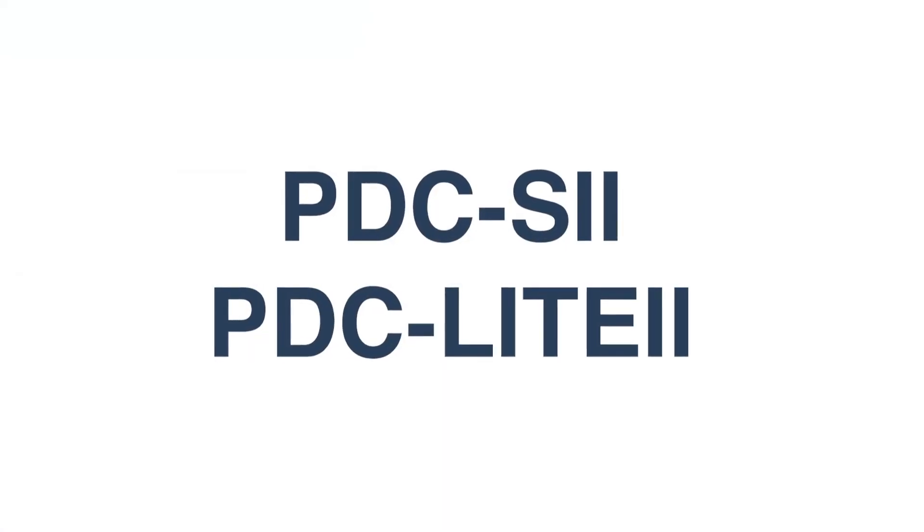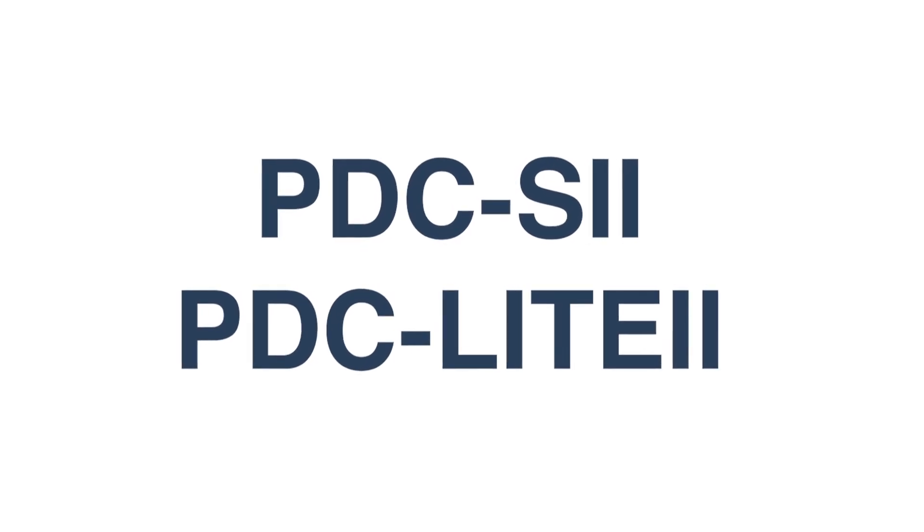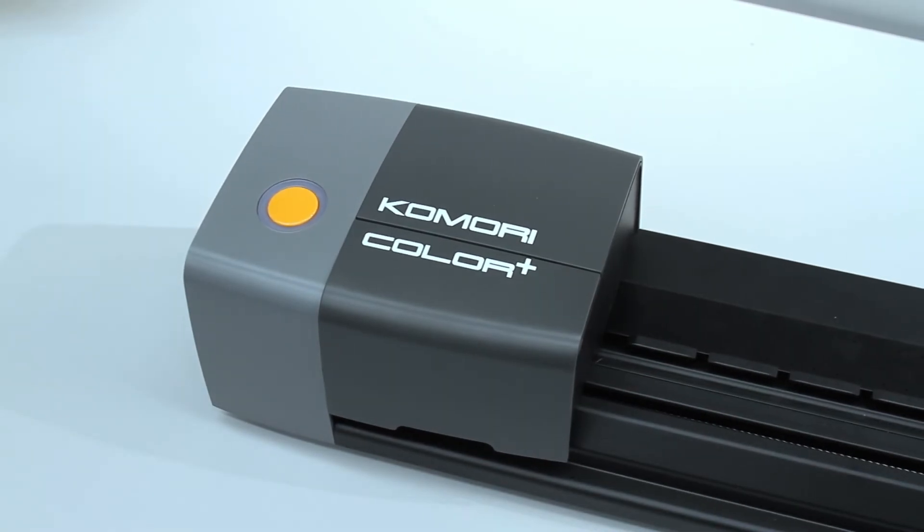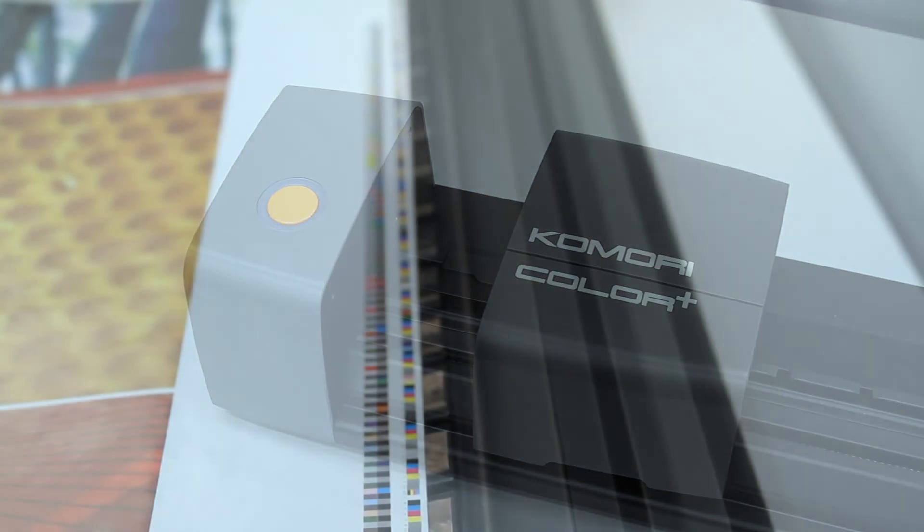If you're a current user of the PDC-S2 or the PDC-Lite 2, there are two upgrade programs available to you. If you have a recent instrument purchased since 2009, you can simply replace the head. If you have an older instrument, a full system upgrade will be required.